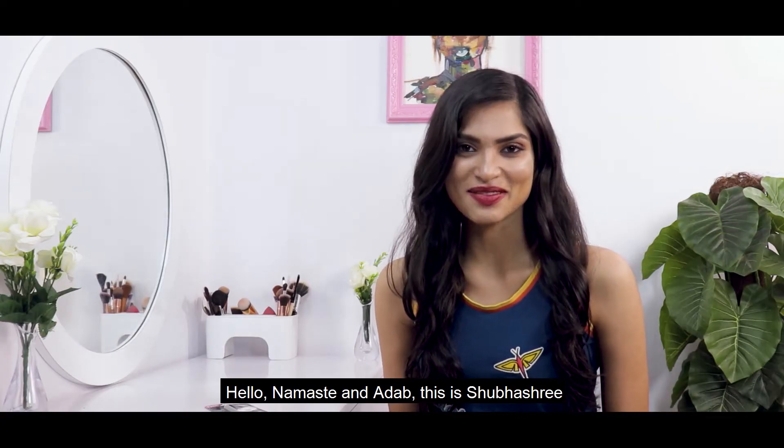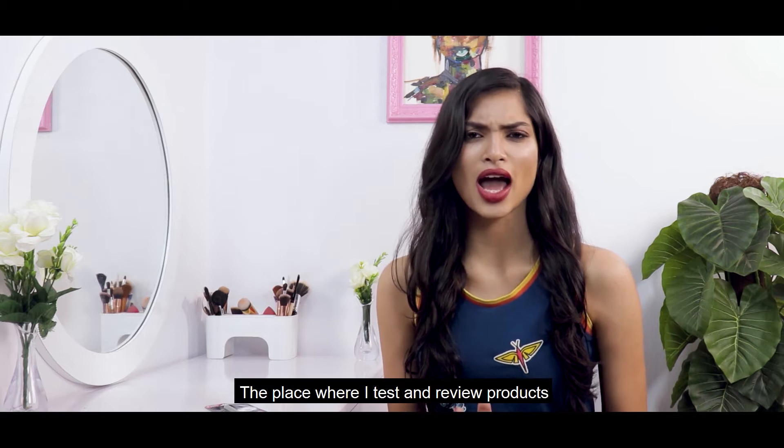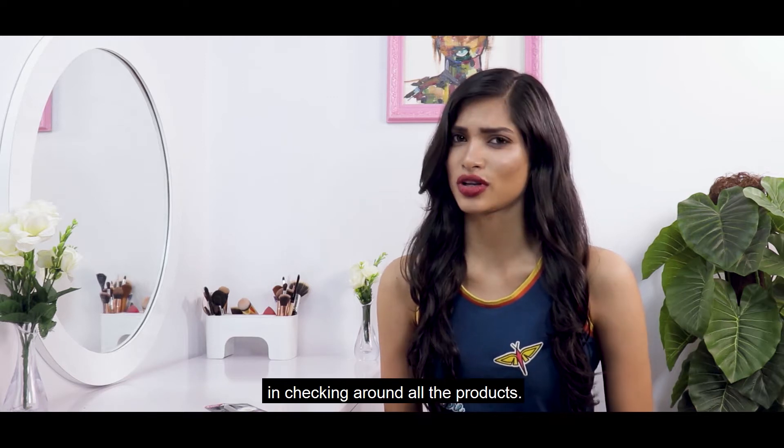Hello, Namaste and Aadhaap. This is Subhashree and welcome to Glam Sheels, the place where I test and review products just for you so that you don't waste your time checking out all the products.